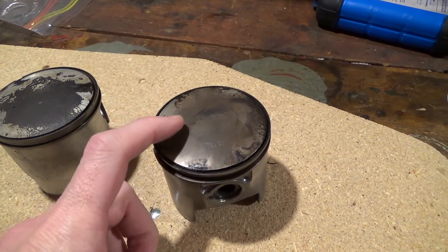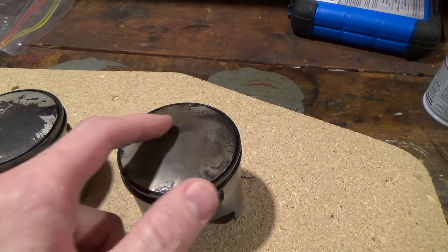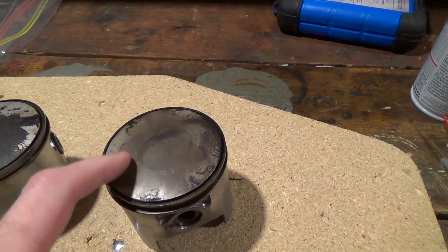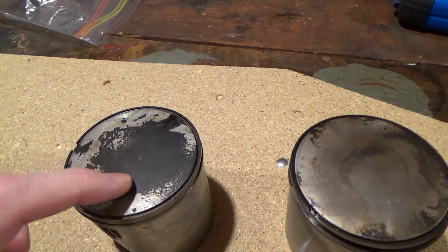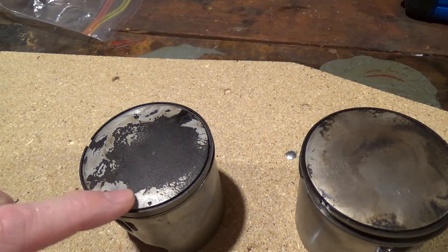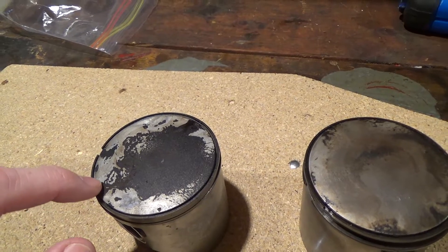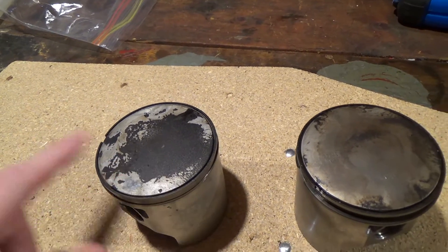Looking at the carbon buildup — this one has very little. I'm not sure, maybe it got cleaned off, because it's actually very, very clean. Dave said he didn't clean them off though, so that one has very little carbon buildup. And this one has — I mean, not a significant amount, but maybe a millimeter thick in some areas down here.